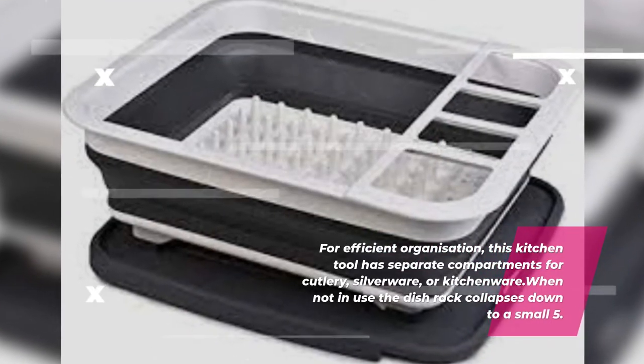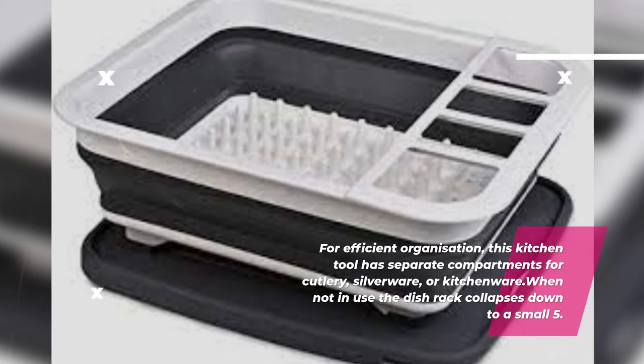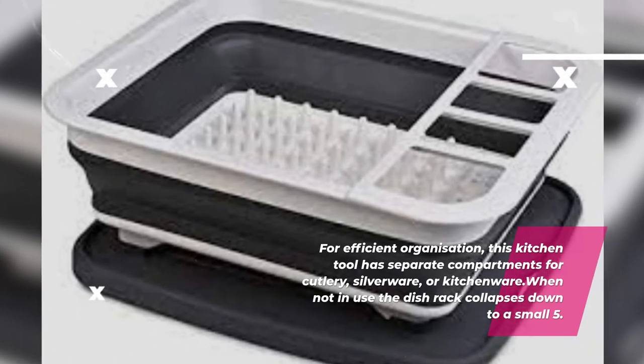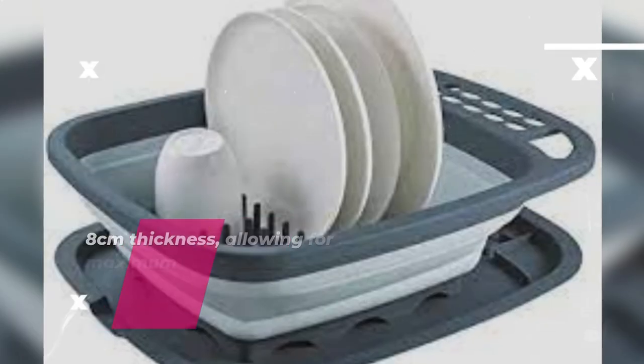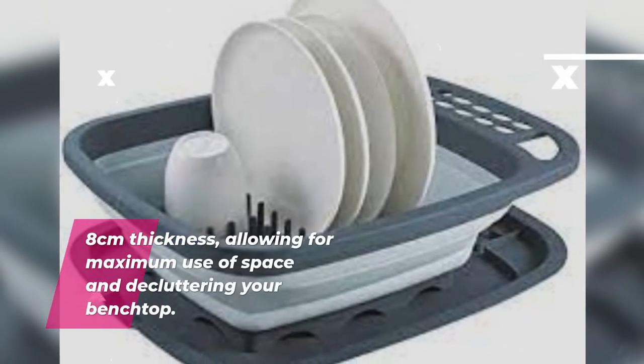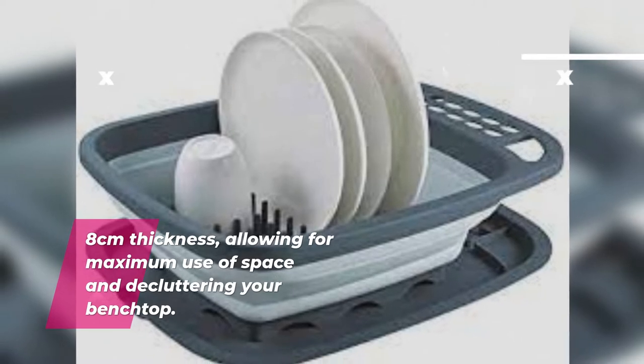For efficient organization, this kitchen tool has separate compartments for cutlery, silverware, or kitchenware. When not in use, the dish rack collapses down to a small 5.8 centimeters thickness, allowing for maximum use of space and decluttering your bench top.